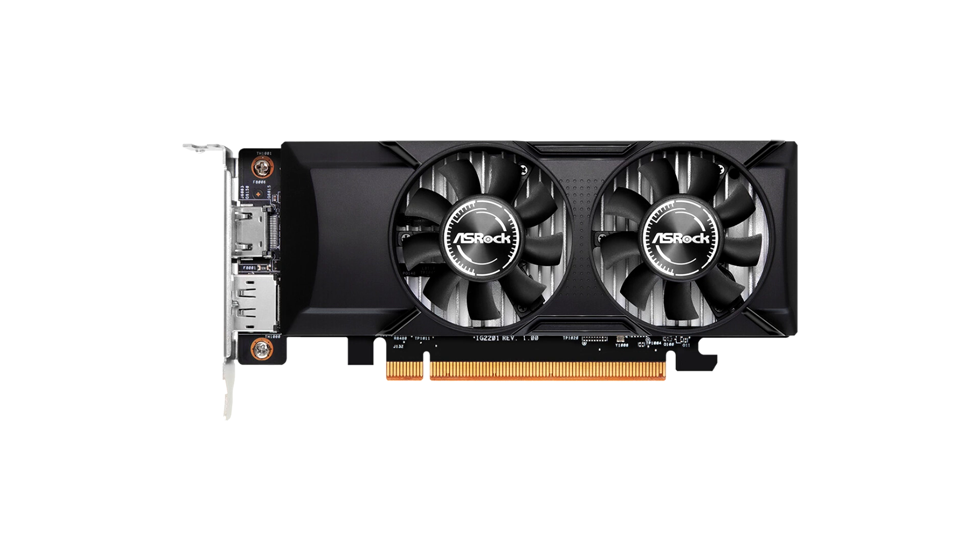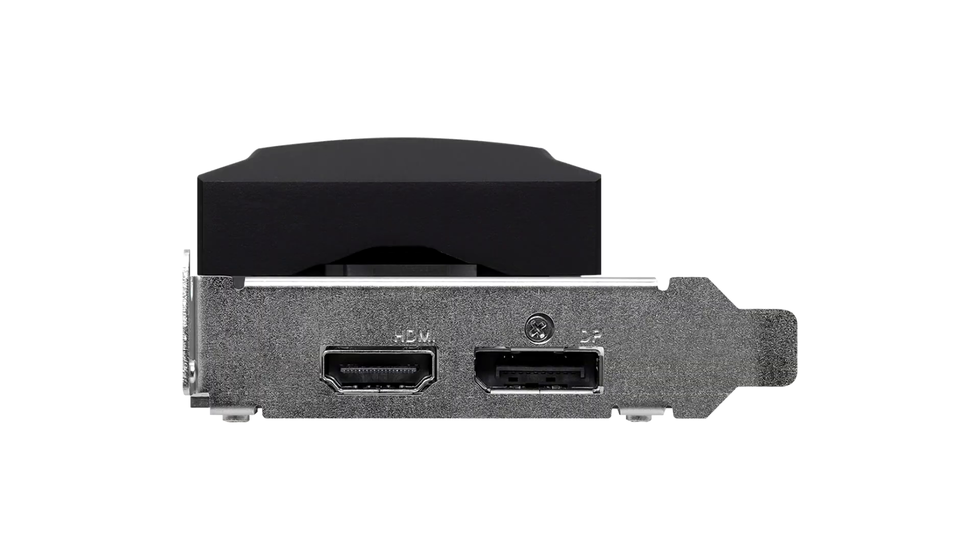The specifications are typical A380: you get 6GB of GDDR6 RAM with a 96-bit memory bus, granting a bandwidth of up to 186GB per second, with memory clocked at 15.5Gbps. However, the selection of ports has been reduced in number due to the card's small stature — only a single DisplayPort 2.0 and HDMI 2.0b connection.